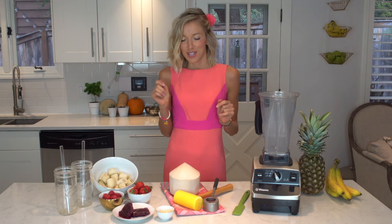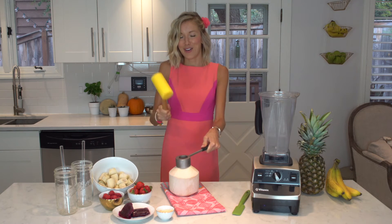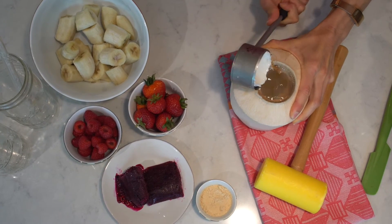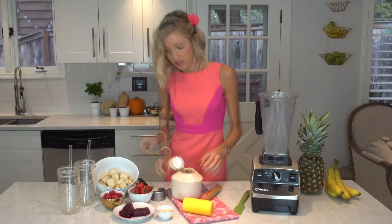You will also need coconut water from one young Thai coconut — you can also find it in the carton at your grocery stores. If you have a fresh young coconut, you'll have to crack into it. I've got my handy dandy Coco Jack here. If you don't have a fresh coconut, just pick up a carton from the grocery store.